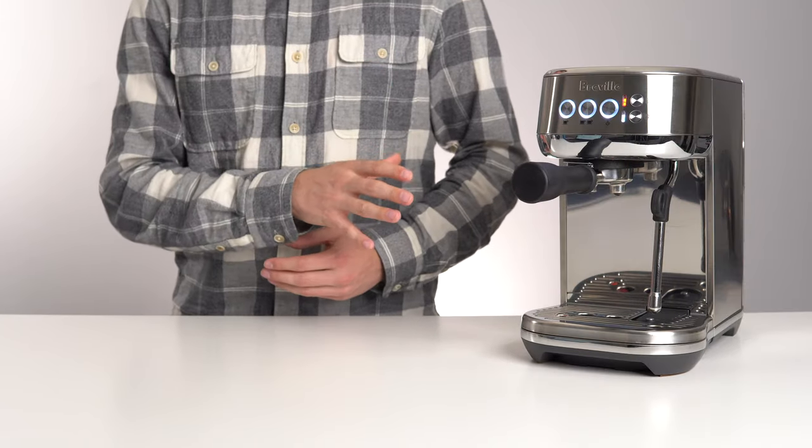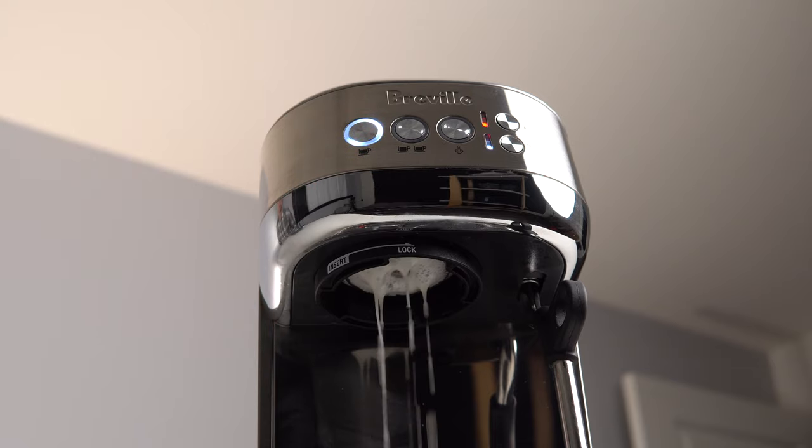Once the machine stops, wash out the portafilter and drip tray and run a blank shot to rinse off the shower screen.